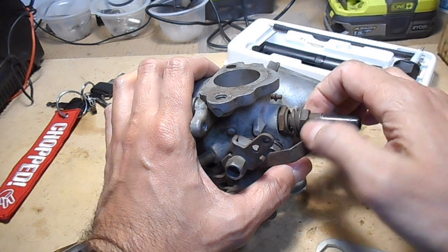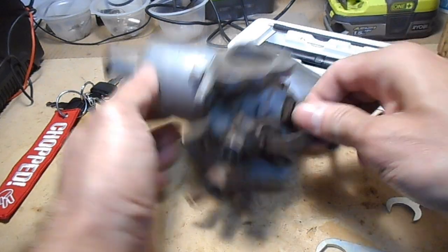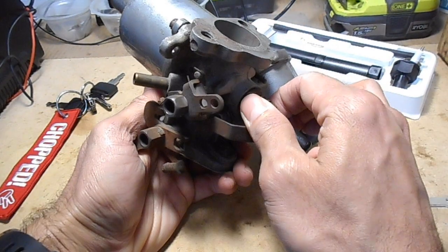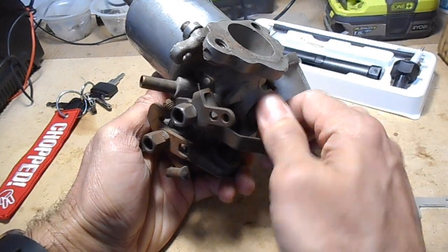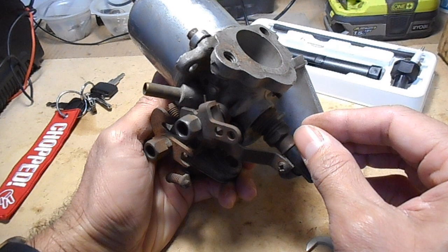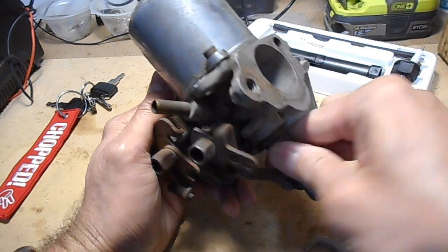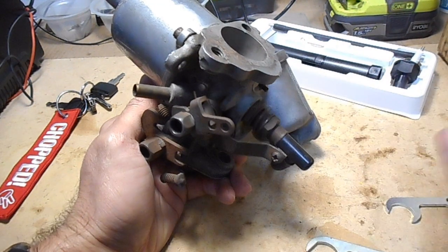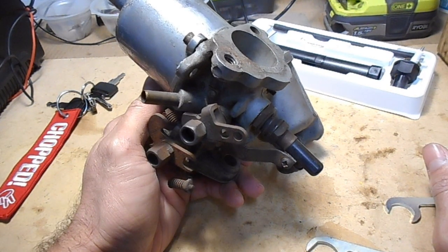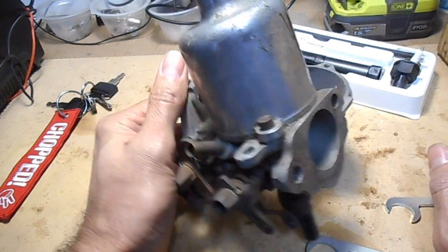When you turn the adjustment screw anti-clockwise — looking from the top — that makes the jet move up, therefore making the mixture leaner. If you turn it clockwise, you're making the mixture richer. So the first thing I'll do is set it up, then take a look and see what the colour is when it's idling and when it's revving up to about two to three thousand RPM.